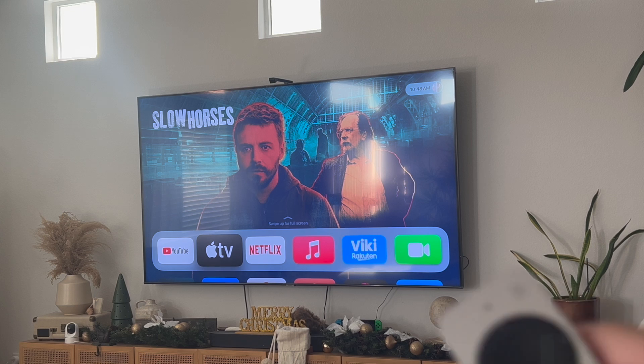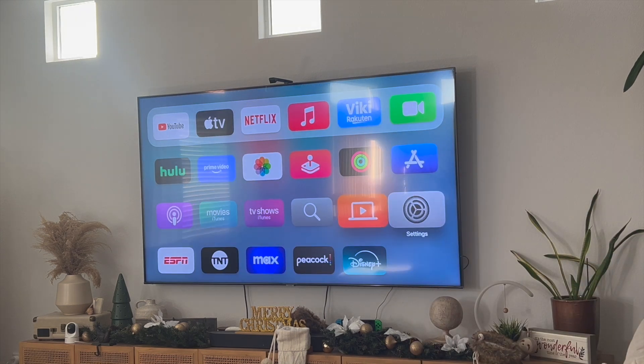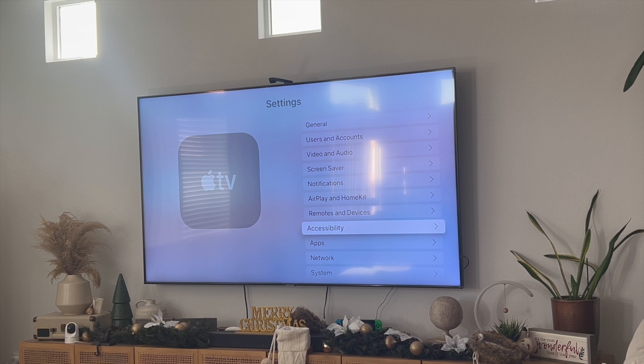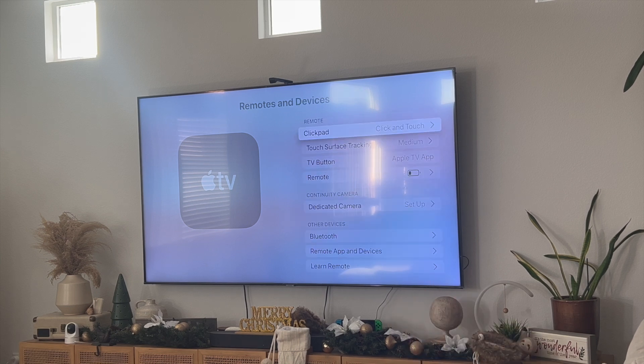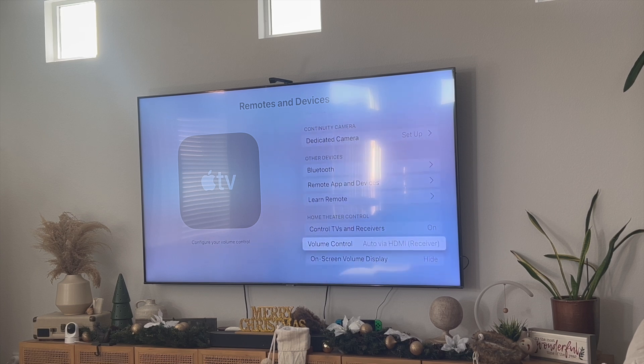In order to do that, grab your Apple TV remote and then go into the Settings tab. From here you want to scroll down to where it says Remotes and Devices. Click on Remotes and Devices and then scroll all the way down to where it says Volume Control.